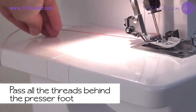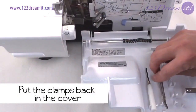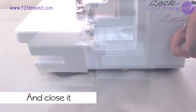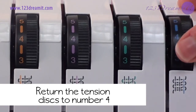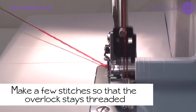When done, pass all the threads behind the presser foot. Put the clamps back in the cover and close it. Now place the collection container back and return the tension discs to number 4. Make a few stitches so that the overlock stays threaded.